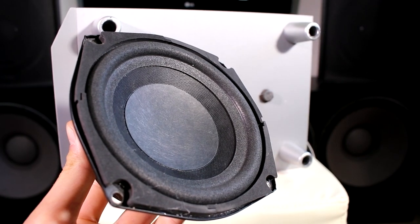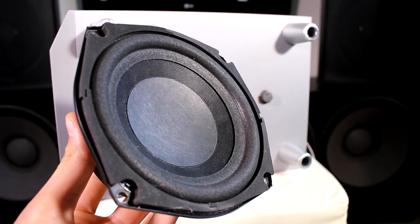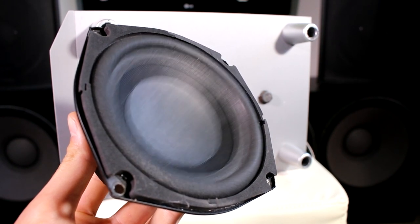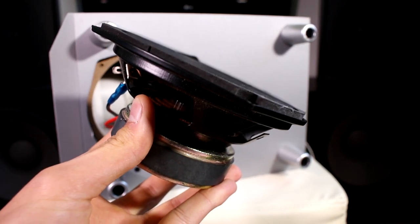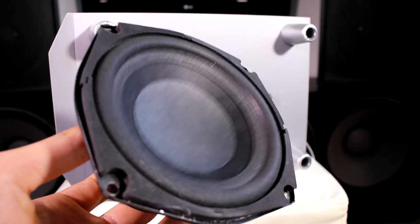Let's get some super clean excursion out of this thing. I'll be honest — this thing is actually pretty smooth for being such a cheap woofer.